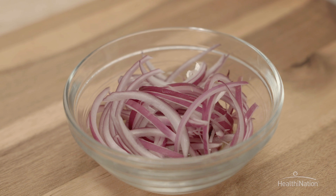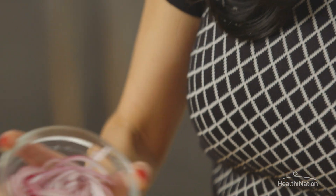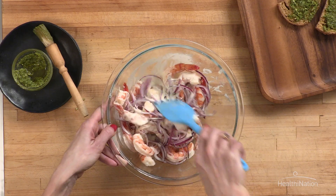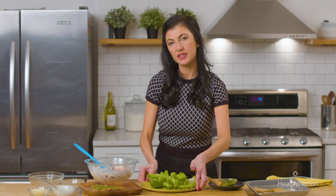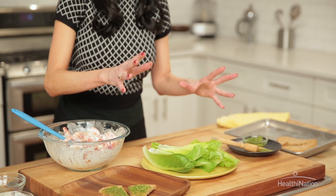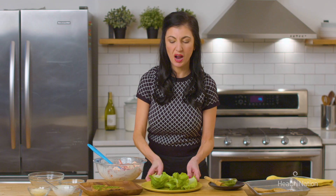To add some more bite and kick we're going to add our red onion. The red onion is a power-packed antioxidant. Go ahead and just mix this together — this looks gorgeous. We're going to move on to our lovely crispy romaine lettuce leaves, and you can definitely substitute kale leaves here too if you like, which will give us even more power-packed antioxidants. You can also chop up some of these larger romaine leaves if you like, as it's easier to eat.